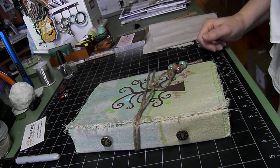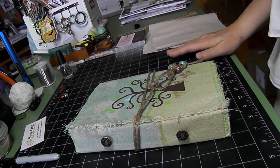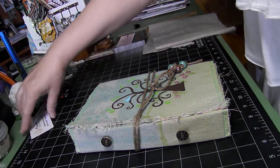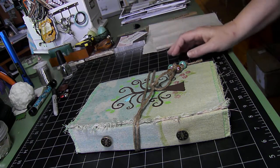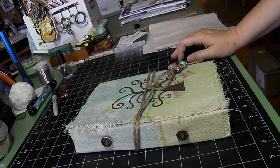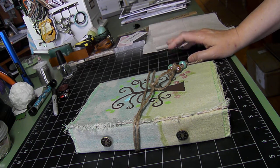Hi everyone, this is Kathy, otherwise known as Scrappin' Days. I wanted to share a project with you that I am doing — a one-on-one swap with Melissa Test over at Scrappin'Days.Name.com. We are to do a junk journal, and this is the first one I've ever done, so hopefully she will like it.